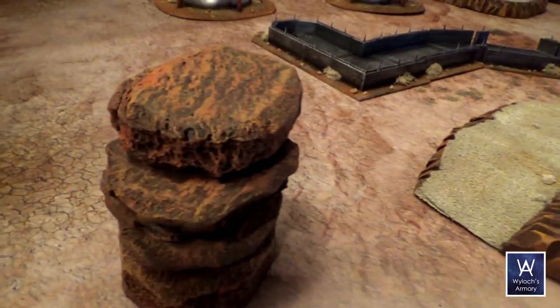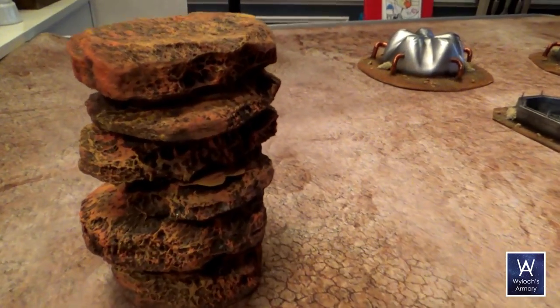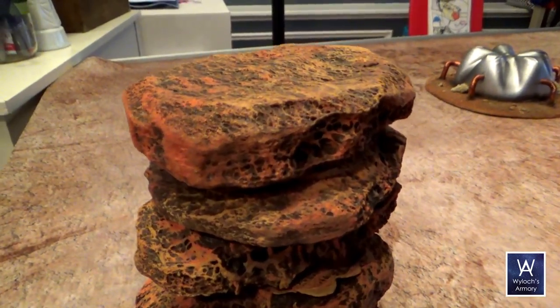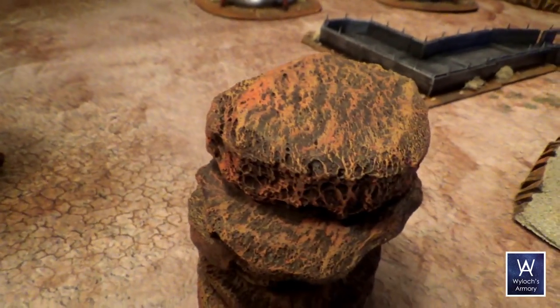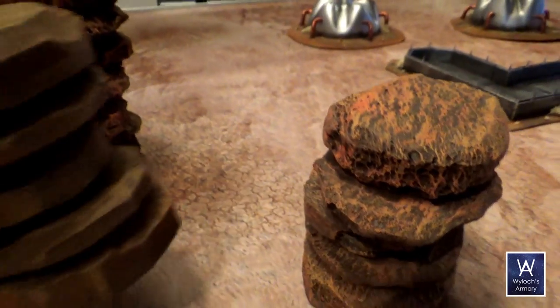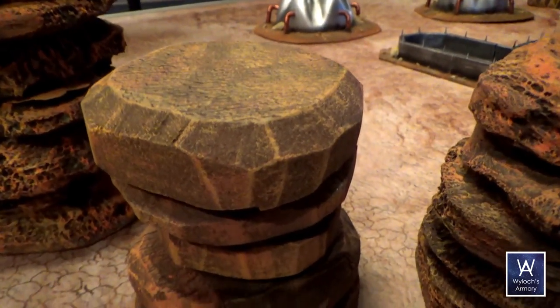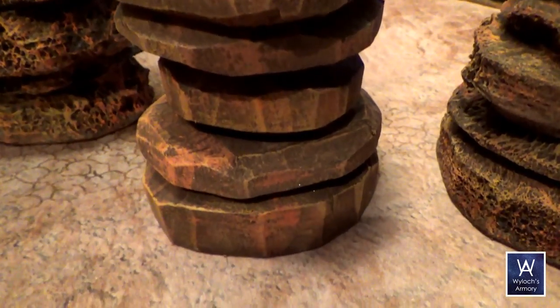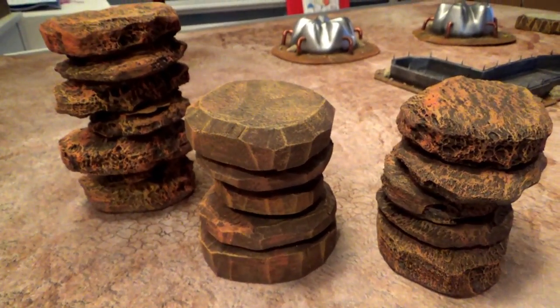Here amongst some desert Mesa terrain are our finished products. Here's one that's five stones high and here's one that's seven. Very simple technique. Easy to get a lot of detail with that acetone bath. And here's an example of what it looks like if you don't give it the acetone bath — just smooth. If you hadn't seen the other ones, you would still think this looked pretty good, even though it looks plain by comparison.